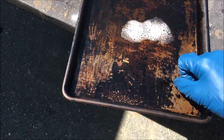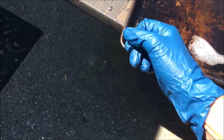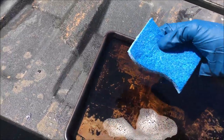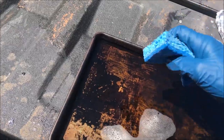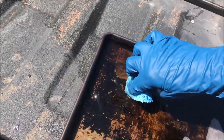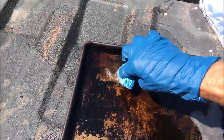It kind of looks like the stuff has bubbled up, like paint thinner would do. I think if I had a brush I'd be in real good shape, but I don't, so I'm going to sacrifice this sponge and bump around in here a little bit. It's not quite ready but it is doing some good.